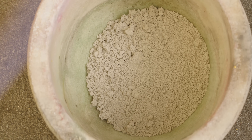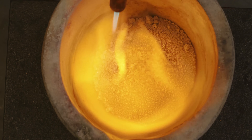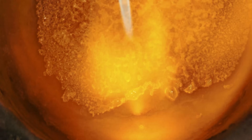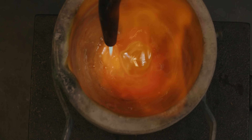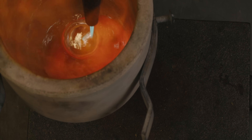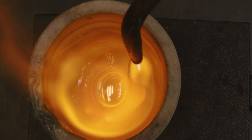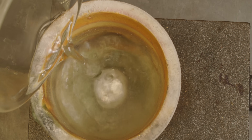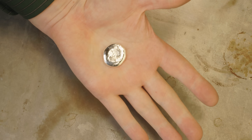And now the moment we've all been waiting for — fine silver powder becomes pure solid metal. And just the same as the gold, from blob it came to blob it returns.